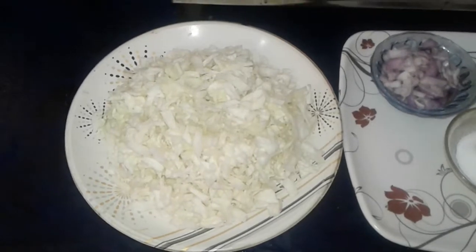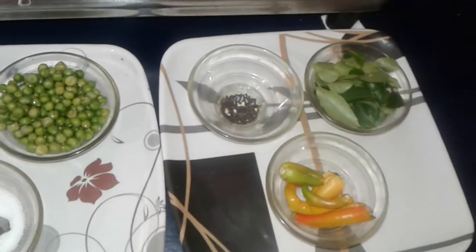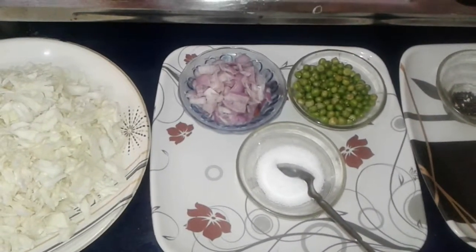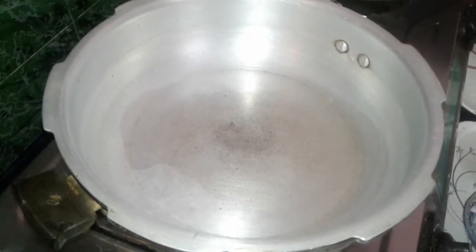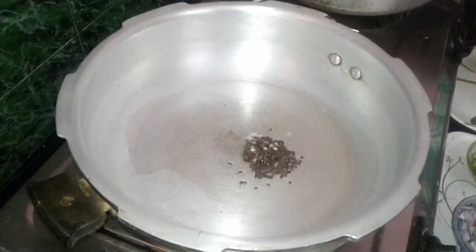200g of coze, 50g of coze, 1 cup of coze, 1 spoon of coze. You can add 2 spoons, 1 spoon, 1 spoon of cocktail, and add some kind of haft.